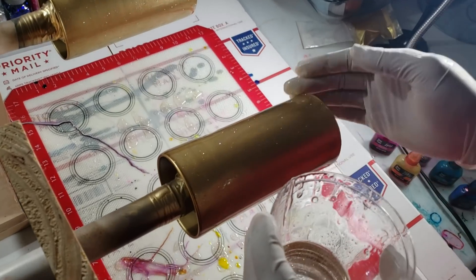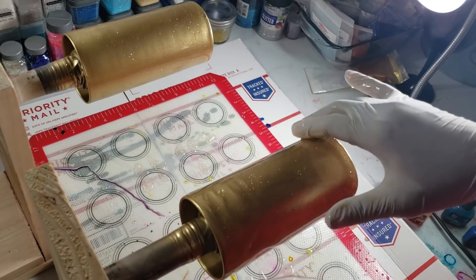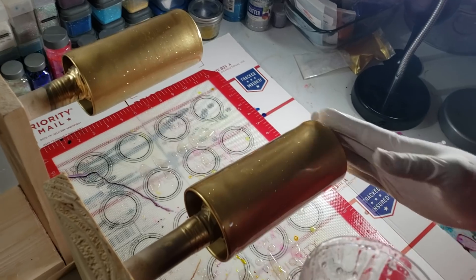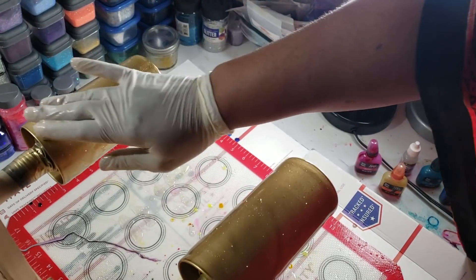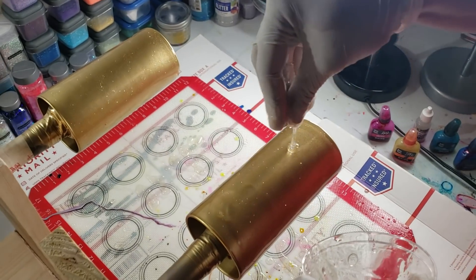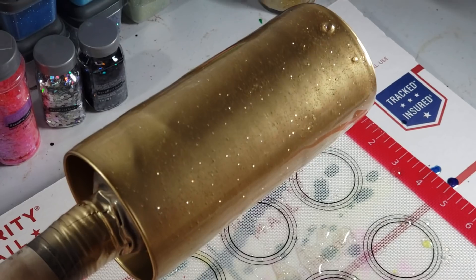This is the Pro Marine epoxy, which is also FDA compliant. It comes in gallon bottles — half a gallon of each part, Part A and Part B — and you can get it for $62.93 on Amazon. If you order it early enough in the morning, like before 12 in the afternoon, you'll get it that same evening. Glittery gold, look at all of that glittery gold!